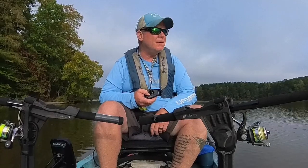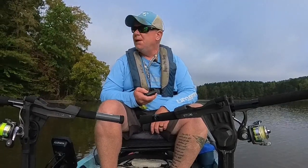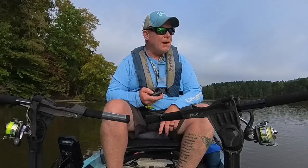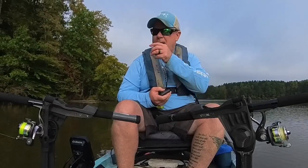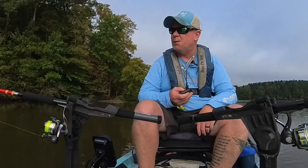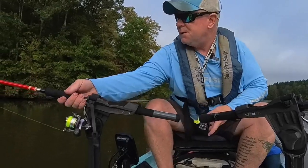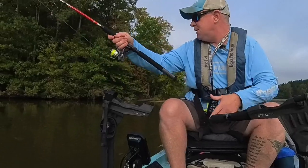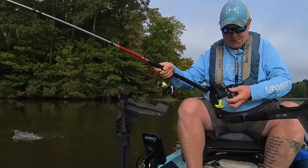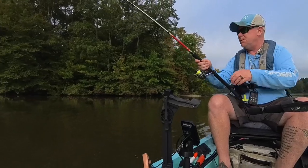Now that I caught one that's a good one, I know what depth I kept that guy at. What I'll do now is just kind of circle this area and set both rods to that depth. And let's see — yes, there we go, there's another one. Well, that couldn't have worked out any better, could it? As I'm talking and telling you what I'm doing, it's happening.